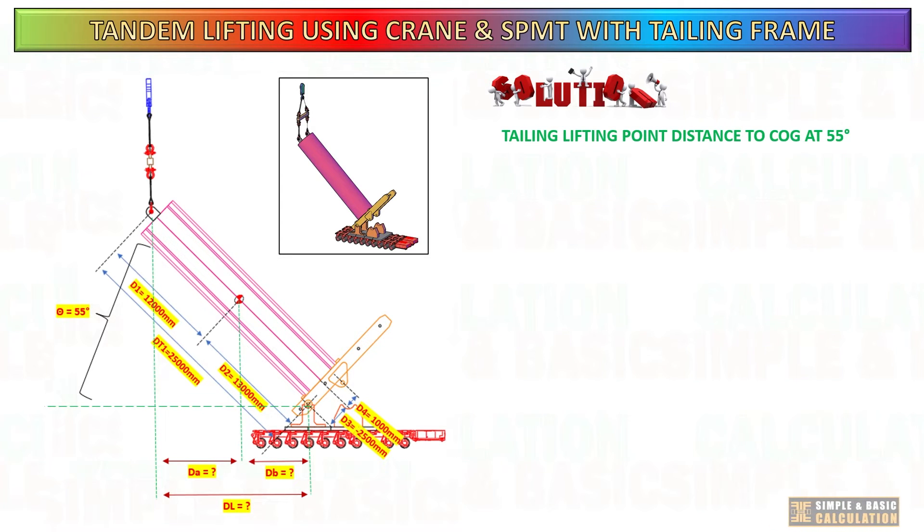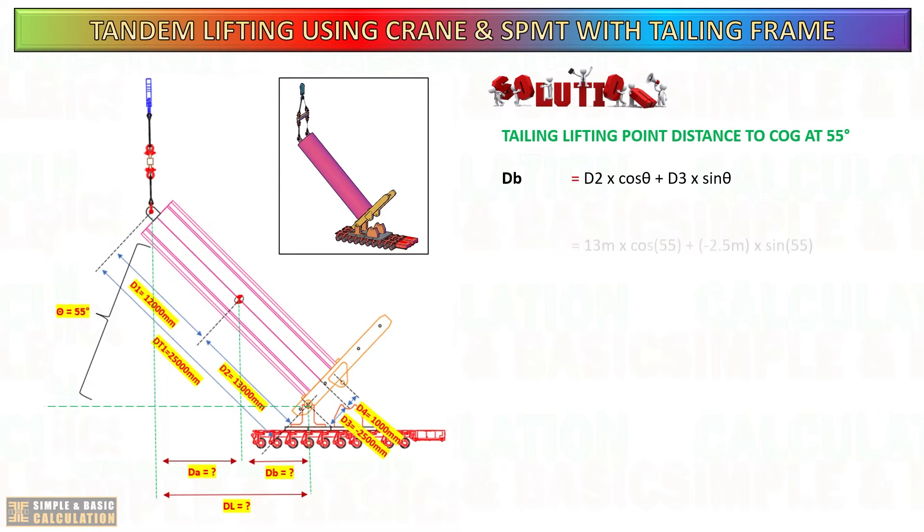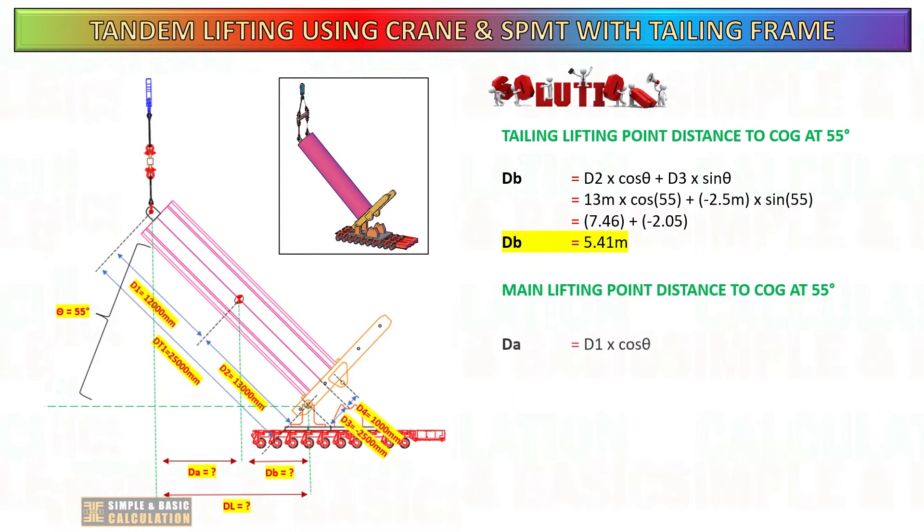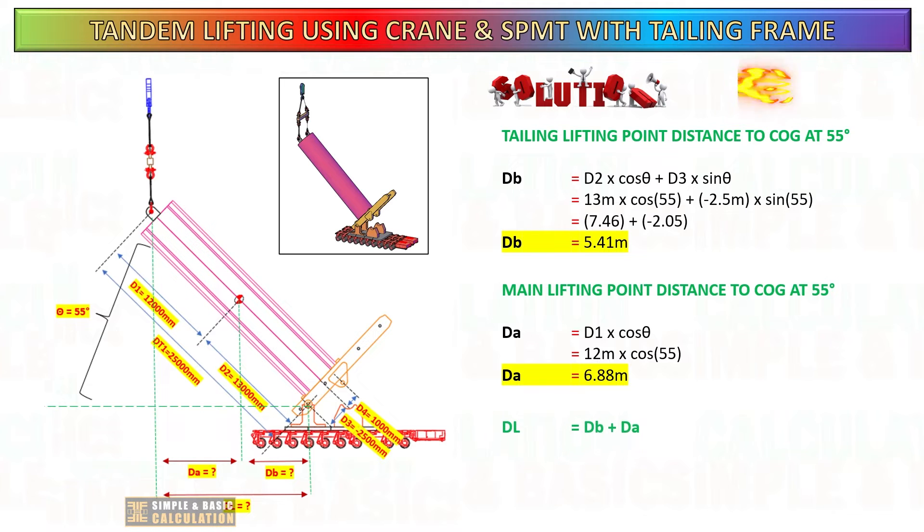To calculate the new distance from the tailing side to the center of gravity, refer to the formula: D2 multiplied by cosine of the tilt degree, plus D2 multiplied by sine of the tilt degree. For the main lifting point, the new distance to center of gravity is D1 multiplied by cosine of the tilt degree. By adding these two values, you get the new overall distance from the main lifting point to the tailing point when the cargo is tilted.